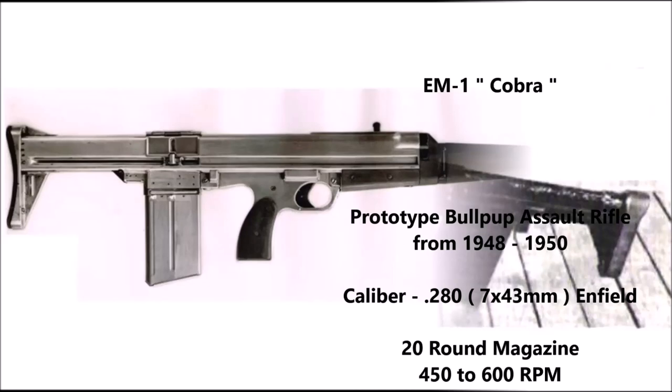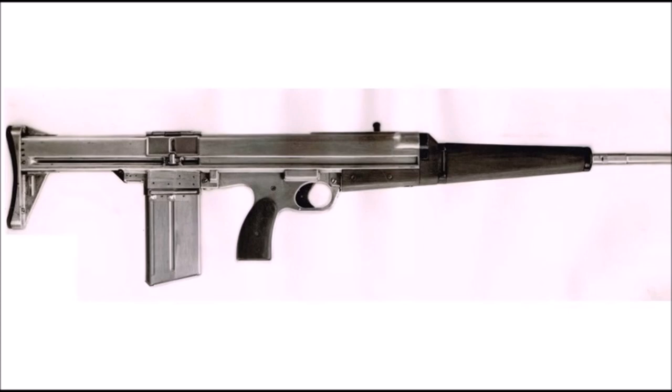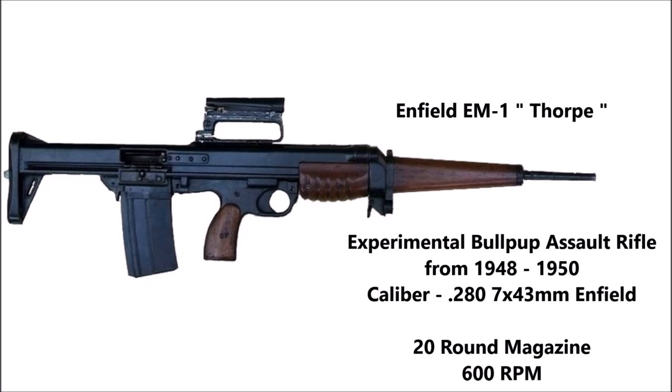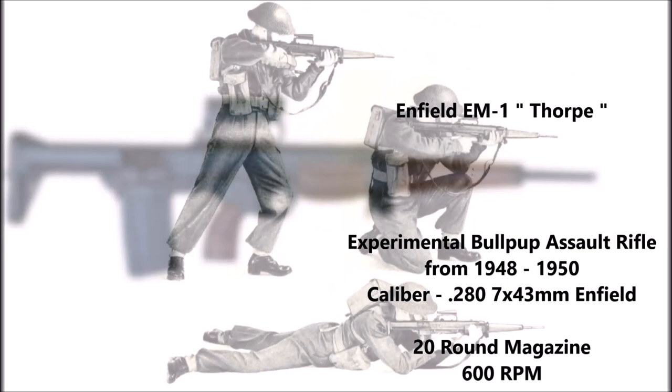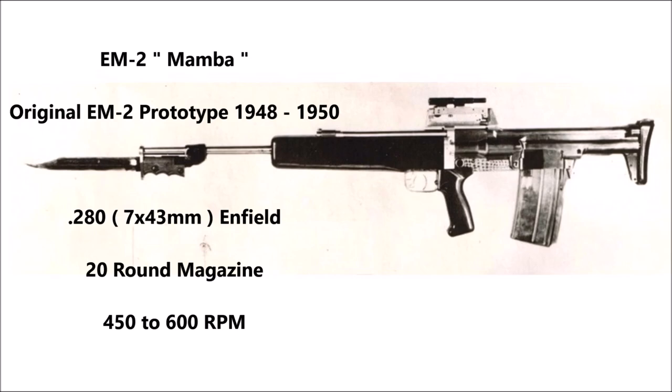Next came the first prototypes designed by Captain Stefan Jansen, known as the EM1 Cobra, later renamed the Enfield EM1 Trophy. Both were essentially the same weapon — the only difference being that the Trophy variant was fitted with a rail sight which also doubled as a carrying handle. This prototype was unveiled in 1948 and was the first weapon chambered in the .280 Enfield cartridge. In 1949, Jansen produced the second-to-last version of the EM2, known as the EM2 Mamba, which became the basis for the standard production EM2.